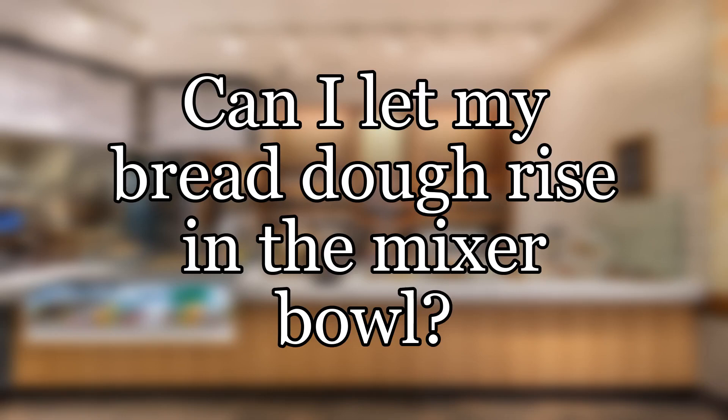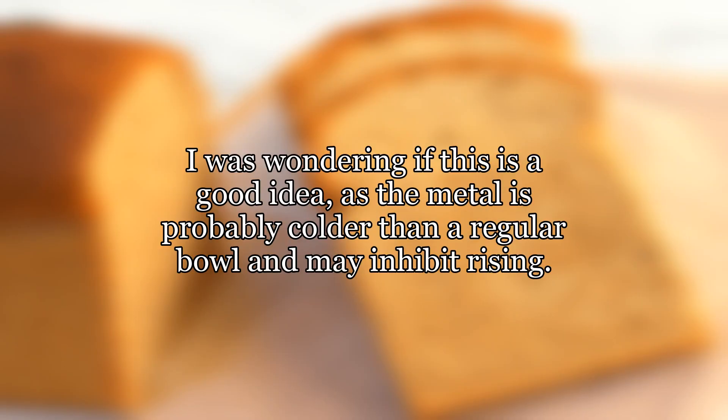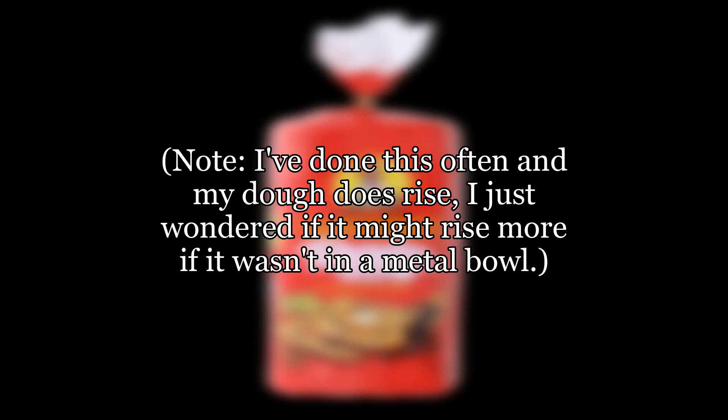Can I let my bread dough rise in the mixer bowl? When I bake bread, I often let the dough rise in the metal mixer bowl. I was wondering if this is a good idea, as the metal is probably colder than a regular bowl and may inhibit rising. Would it be better to transfer the dough to a glass or plastic bowl to rise instead? I've done this often and my dough does rise — I just wondered if it might rise more if it wasn't in a metal bowl.